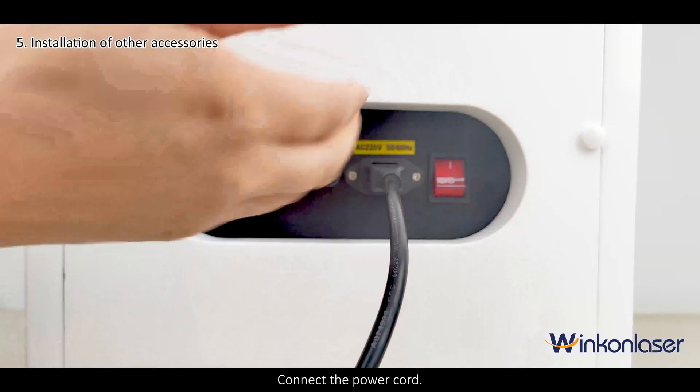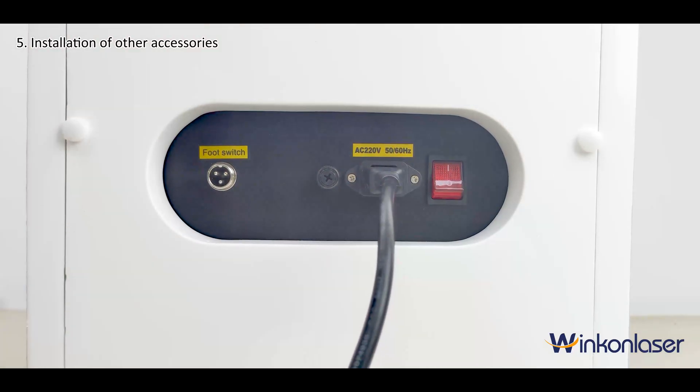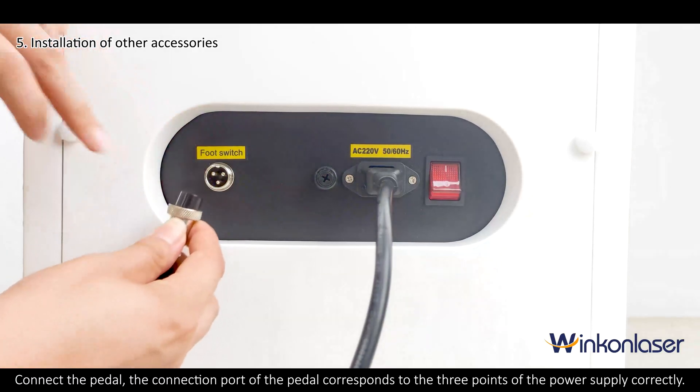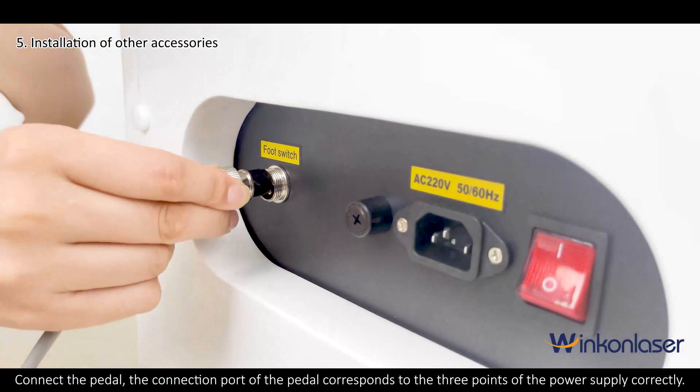Connect the power cord. Connect the pedal. The connection port of the pedal corresponds correctly to the three points of the power supply.